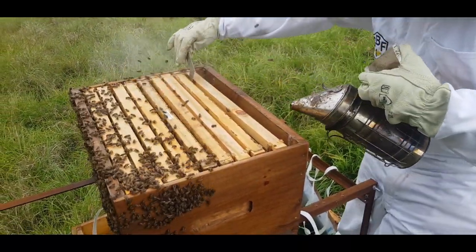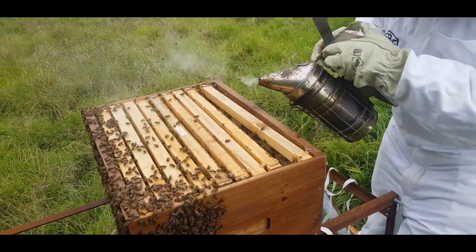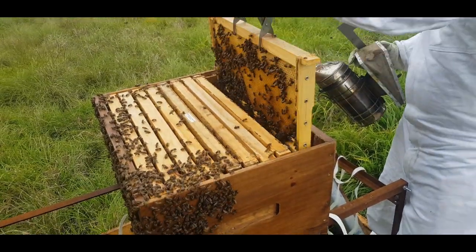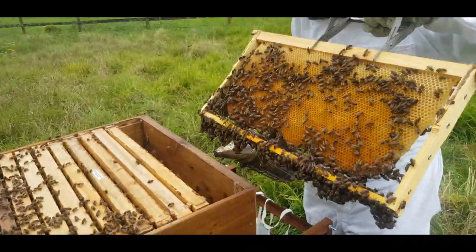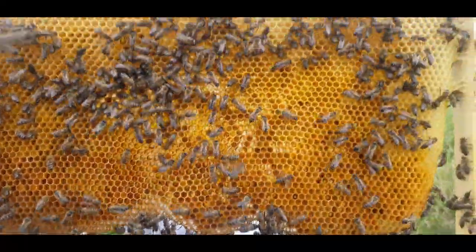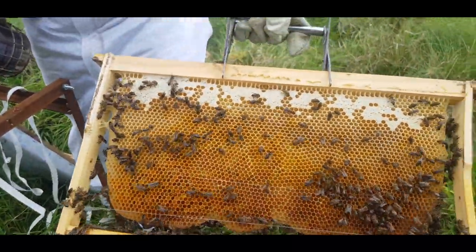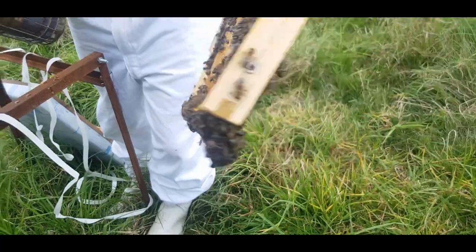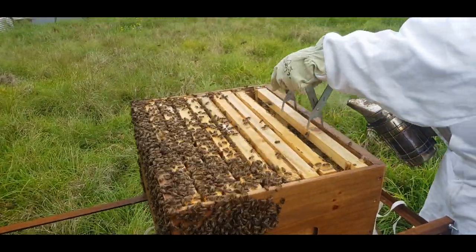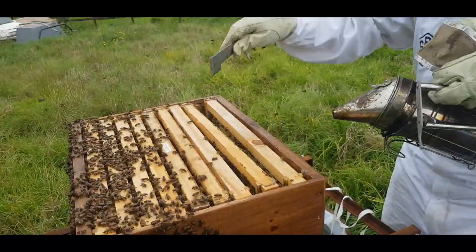What we do is loosen the second frame. After the first frame is out, I like to use my frame grip - it's much easier to take out a frame and inspect it that way. On this frame you'll see bees working on it; they've filled the honeycomb with pollen and nectar, and right at the top you can see honey they've started to cap. I put the frame back and move it to the side, then go on to the next frame, loosening it and using the frame grip to take it out.